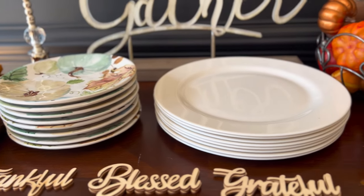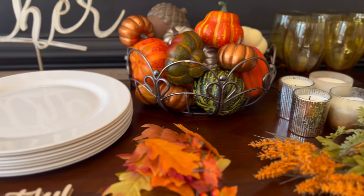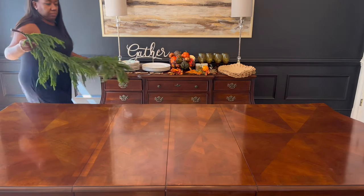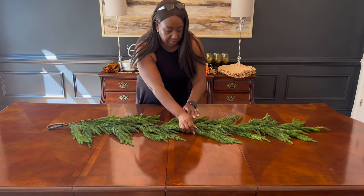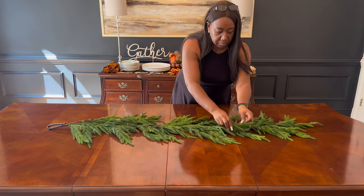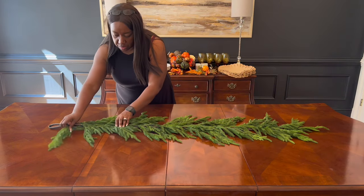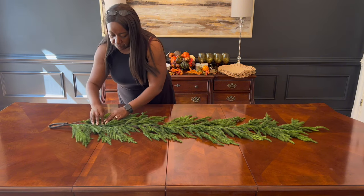Hello and welcome to Lifestyle with LaTosha. In today's video I'm going to be showing you how I decorate my dining room with fall decor. I'm starting out by showing you some of the things I'm going to be putting on this tablescape. The first thing featured is this Norfolk pine garland from Kirkland's — it was a raving item last year, so this year I was able to get out there early and grab up quite a few pieces, which I absolutely love.